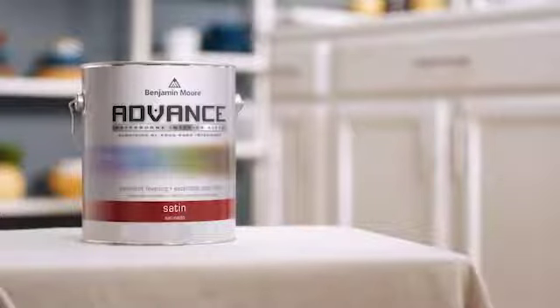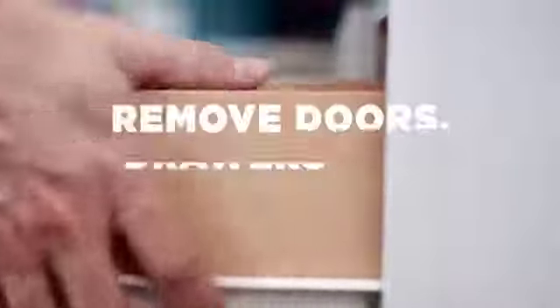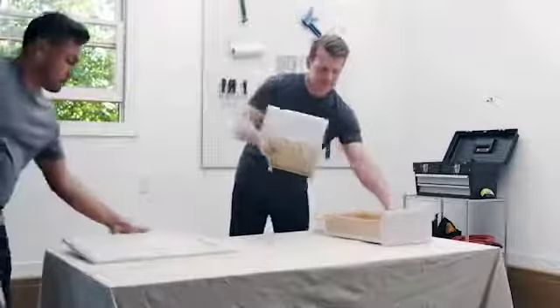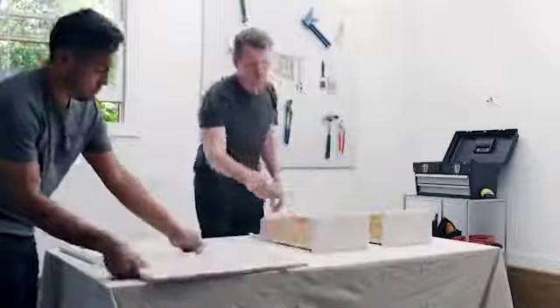Refinishing cabinets seems intimidating, but with the right know-how and Benjamin Moore Advanced, it's a quick, convenient, more affordable way to give your kitchen a fresh new look. Start by removing the doors and drawers and take off all hardware to give yourself a flat surface. Set these aside where you've got space to work and can leave them for extended periods to dry.